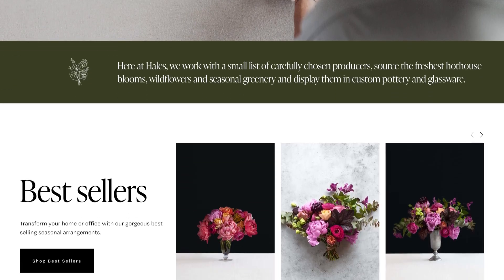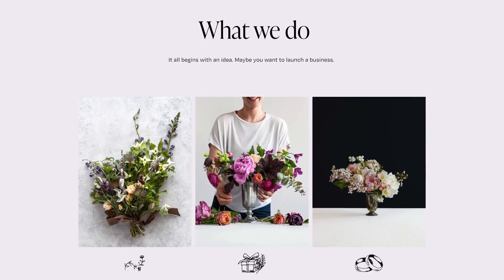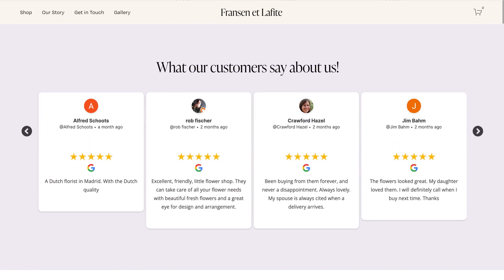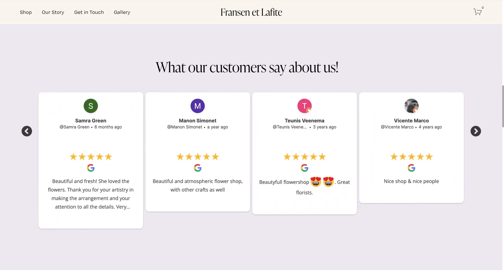Hey there! Excited to know how you can use Google Reviews to grow your business online? Google Reviews can help in building social proof, and you can easily fulfill this through TagBox. Let's dive in to learn how!